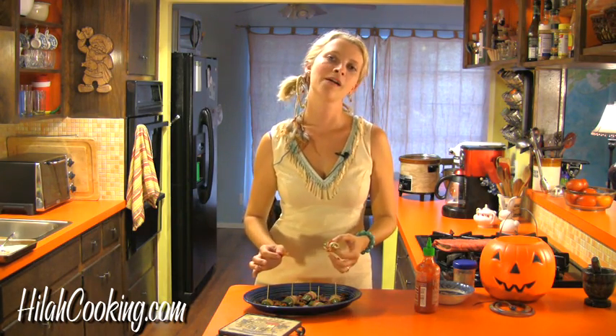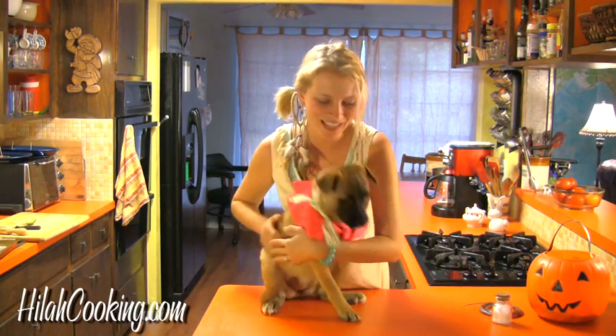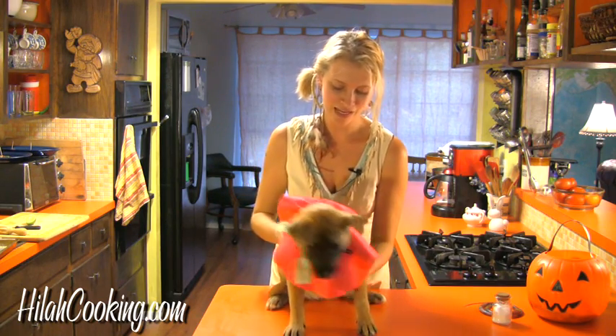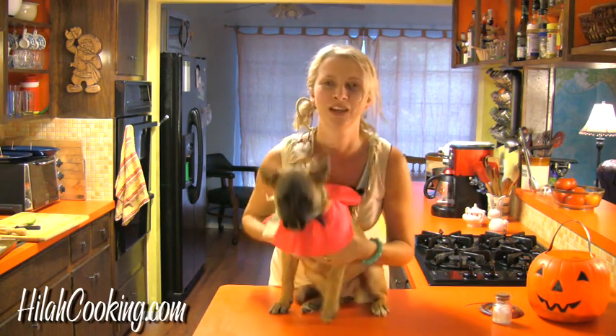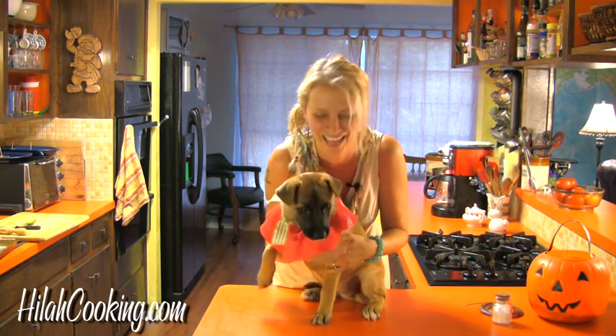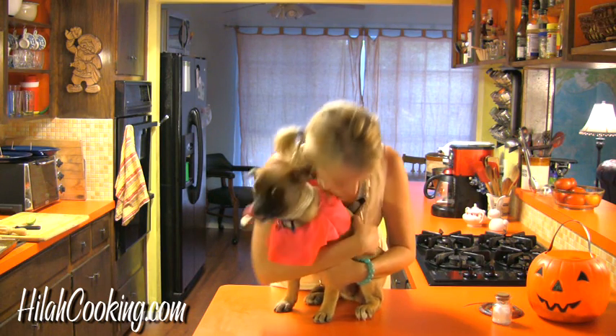I hope you enjoyed this episode of Hilah Cooking. Visit the website HilahCooking.com for recipes and other information, and sign up for our newsletter because in the next couple of months we're going to be doing some really fun stuff. Have a great Halloween and I'm really glad to be back. Oh wait, I almost forgot — I have a special surprise for you. You all remember Goldie? She's gotten really big and I dressed her up like a clown for Halloween. Do something funny, Goldie. She's pretty funny. Say bye everybody. Seriously, bye.